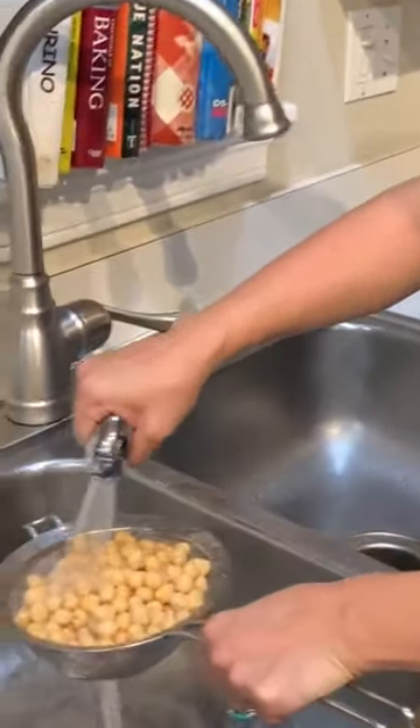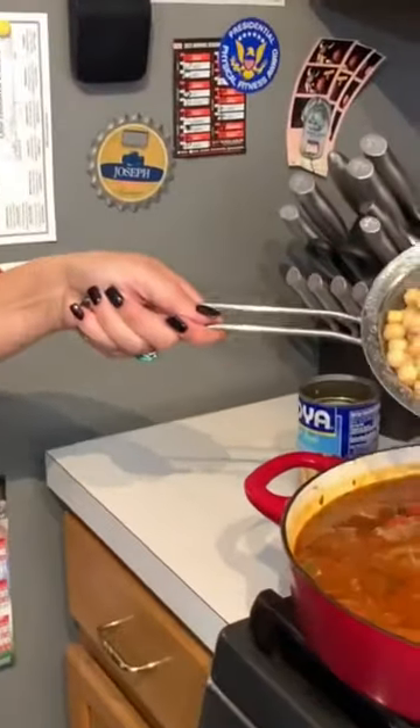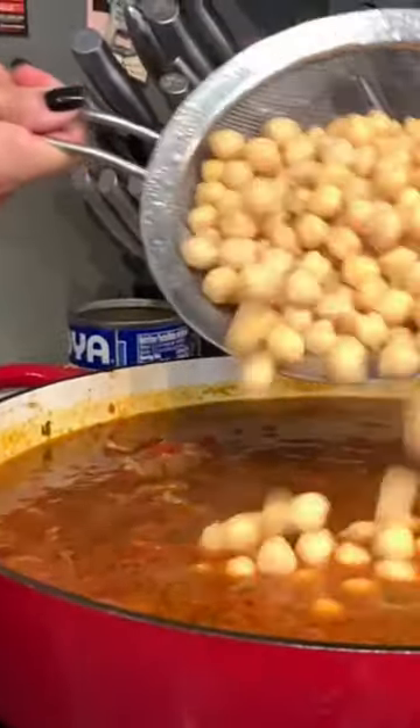Rinse them off a bit and then go ahead and pour them in as soon as the cameraman tells me I'm allowed to. You just wait.